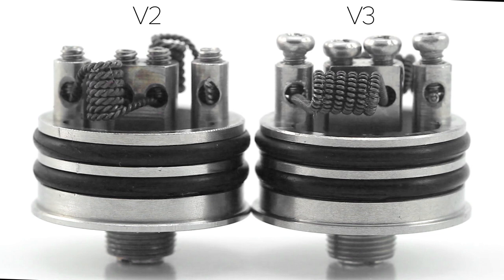The decks are built very well and allow for any variety of builds. In my version 2, I have two twisted 26-gauge Kanthal coils mounted vertically, and in my version 3, I have two Clapton coils with 26-gauge Kanthal wrapped with 28-gauge Kanthal. The Mutation X can support single, dual, and quad coil building. I also really enjoy the split positive post, which makes building dual coils even easier.